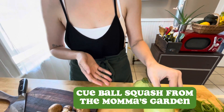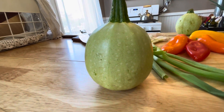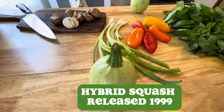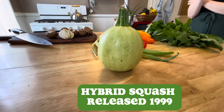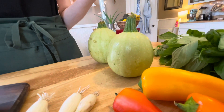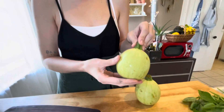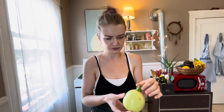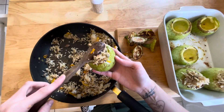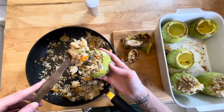The cue ball squash came around in the early 1990s. There was a seed developer who went around and specifically sought out squashes that were particularly small and particularly round, and he ended up crossbreeding them for quite a few years up until about 1999, when the cue ball squash was officially created. It's a little bit sweet, but more hearty than a normal zucchini.